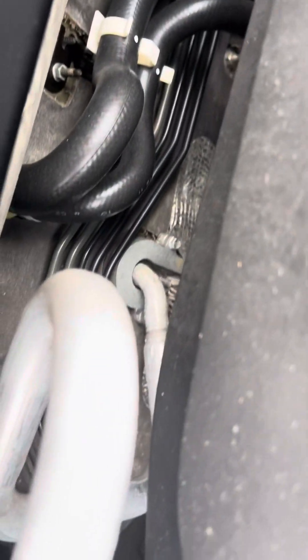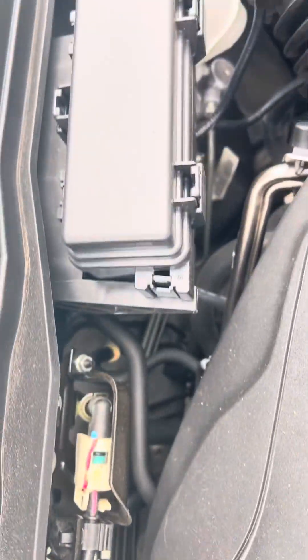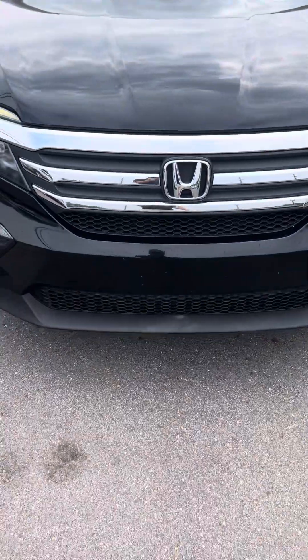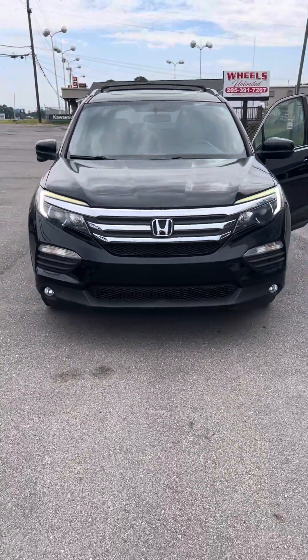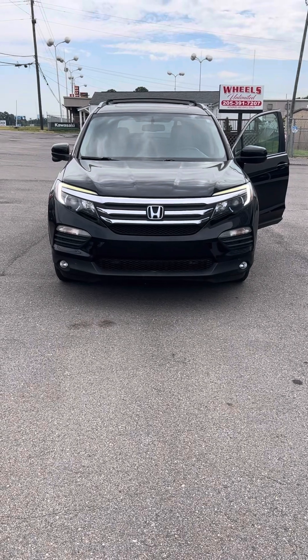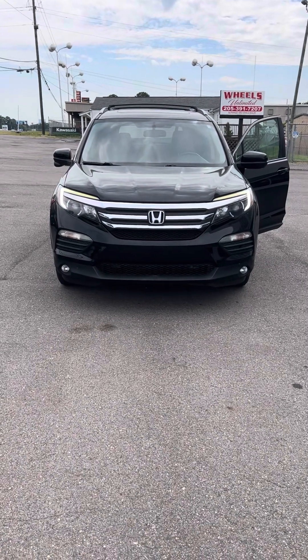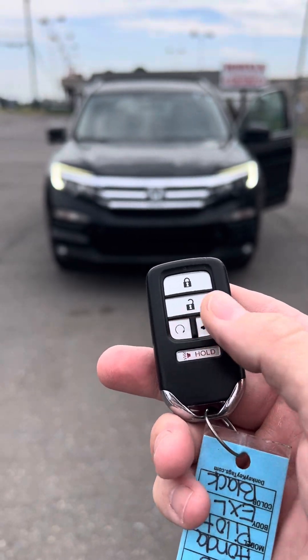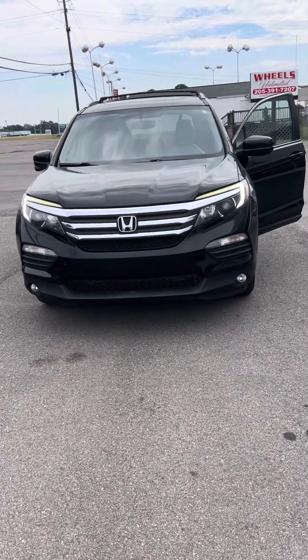I do have pictures I'll send you of underneath. I don't really see any signs of rust, honestly. This is a 2016 Honda Pilot. It has 143 and some change on it. This is your key fob — it has remote start and it has the power lift gate. They both work. I'll show you the power lift gate here in just a minute.